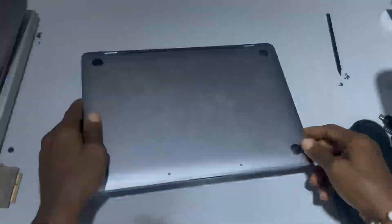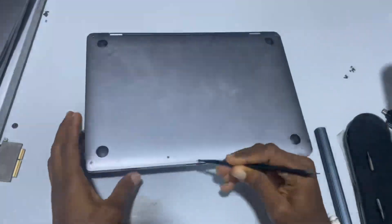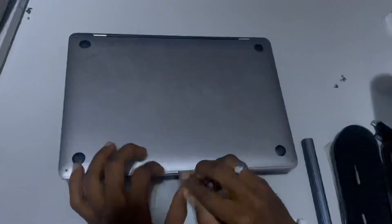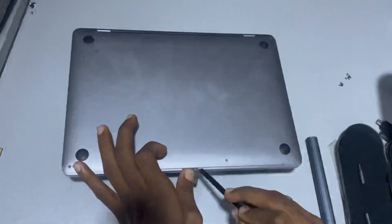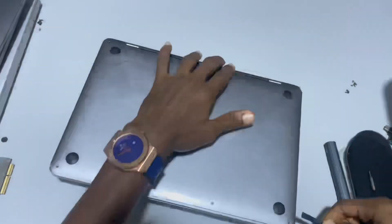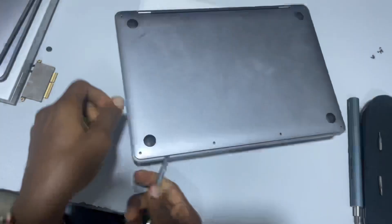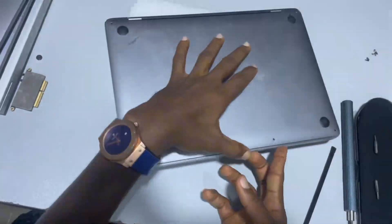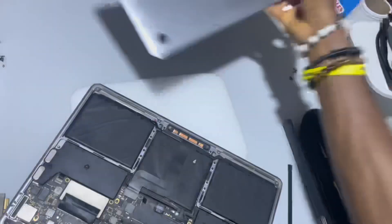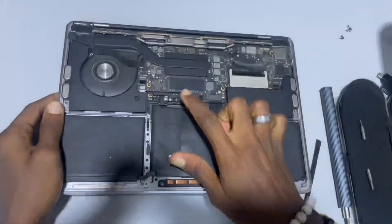First, you need to remove the screws at the back — I've done that here. You need something very slim to lift up the back panel, and use something like a tweezer to lift it up. It makes a sound when the back cover opens on the two sides. You try to lift it up and pull forward the back cover — that's when it opens. Be very careful, as the edges are always sharp.